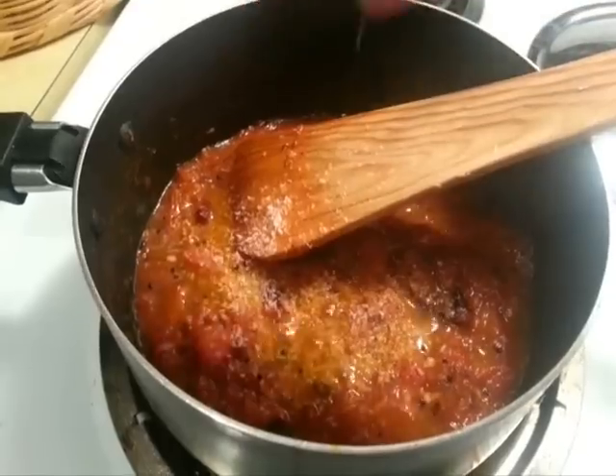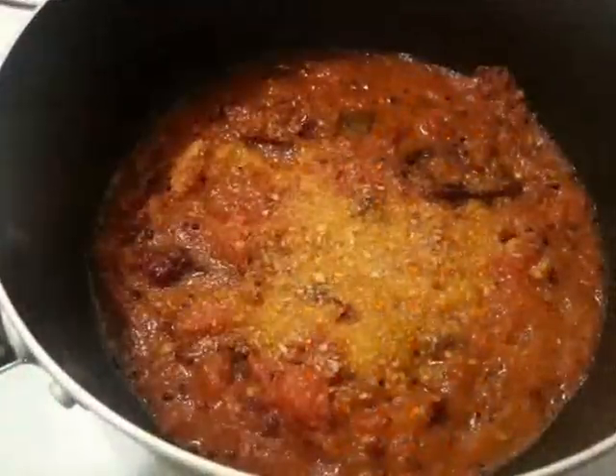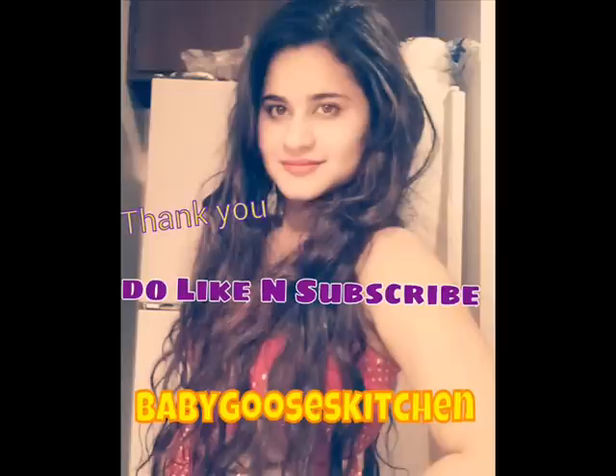And there you have it! I hope you had fun with me on today's episode. I sure hope you go and make this — it's simple, easy, delicious, and really quick. So stay tuned for more exciting recipes on Baby Goose's channel. Till then, take care, bye bye, I'll see you next time!